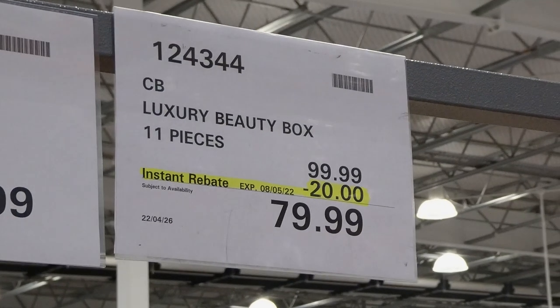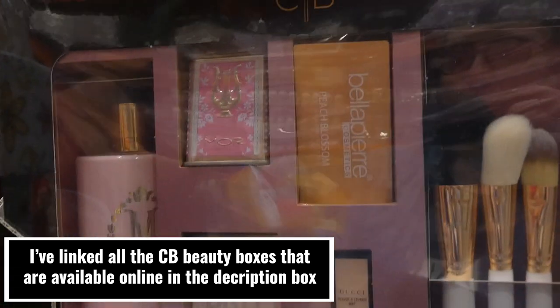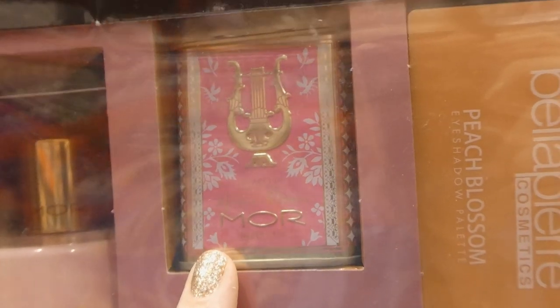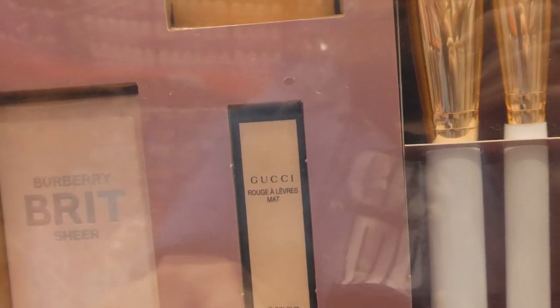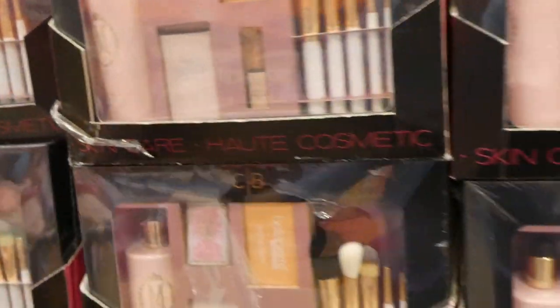They have the CB Luxury Beauty Box — 11 pieces at $20 off until the 8th of May for $80. It comes with marshmallow hand and body milk at 500 ml, Burberry Brit Sheer perfume at 30 ml, a More brand lychee flower soap at 60 grams, a peach blossom eyeshadow palette, a Gucci lip color at 3.5 grams, a CB brush set, and what looks like a case or wallet in the back.